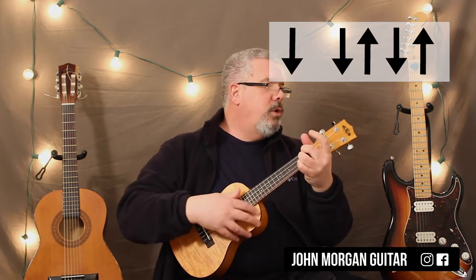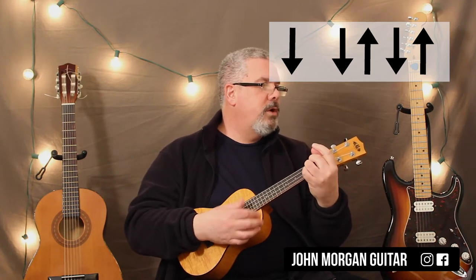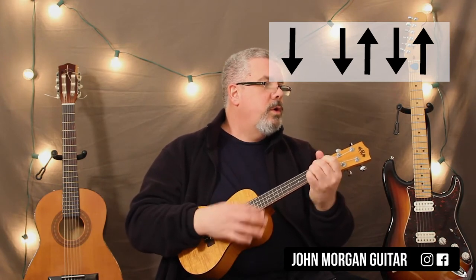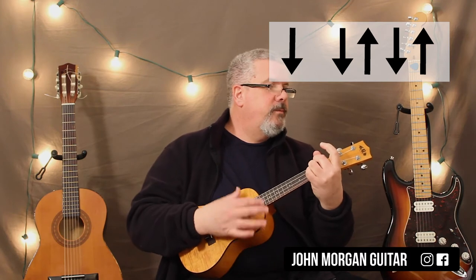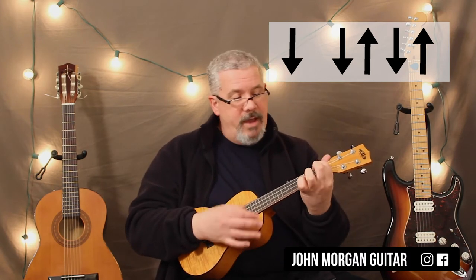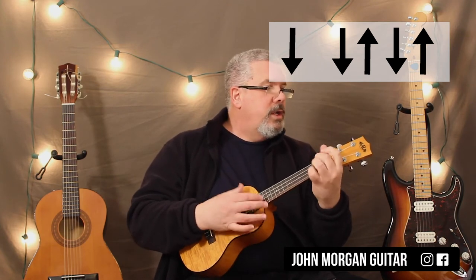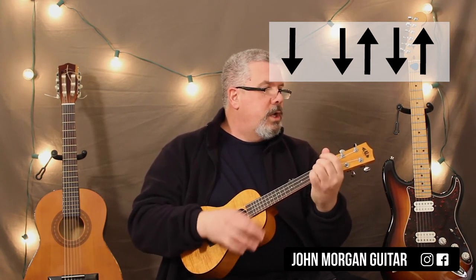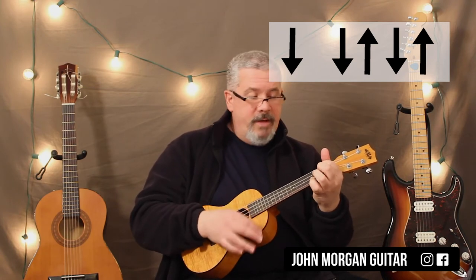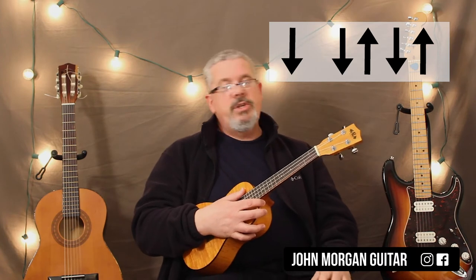So you start with a D chord, you're going to go right to G and right back to D — my Bonnie lies over the ocean. So G, back to D for 2. D to an E7 to an A7 for 2. D, G, D for 2. G, A7 and then D for 2. That's going to get you your verses. Wicked simple.